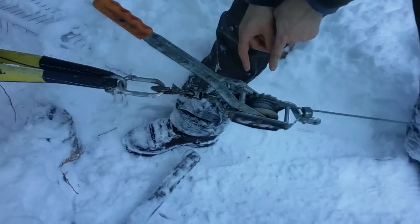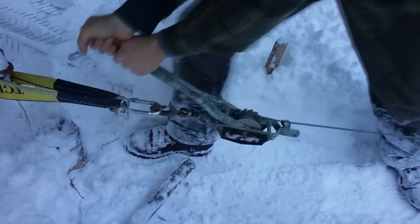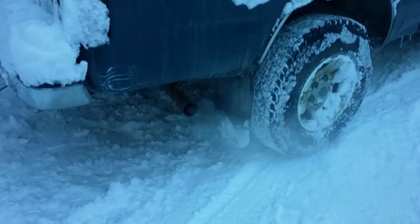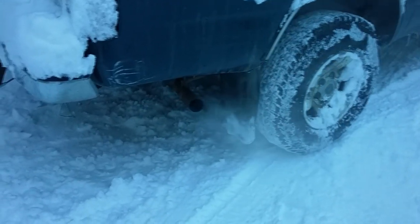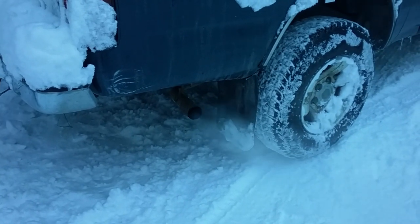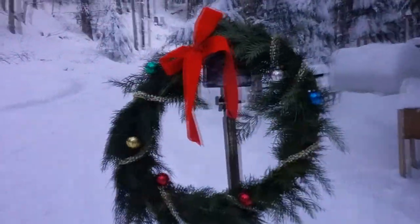You're going to lose some digits if you do it wrong. I just wanted to do this to inform everybody in the community. Take a look at the wheels of the truck there — watch, down the hill we go, very slowly and in control. Merry Christmas everybody, thanks for watching.